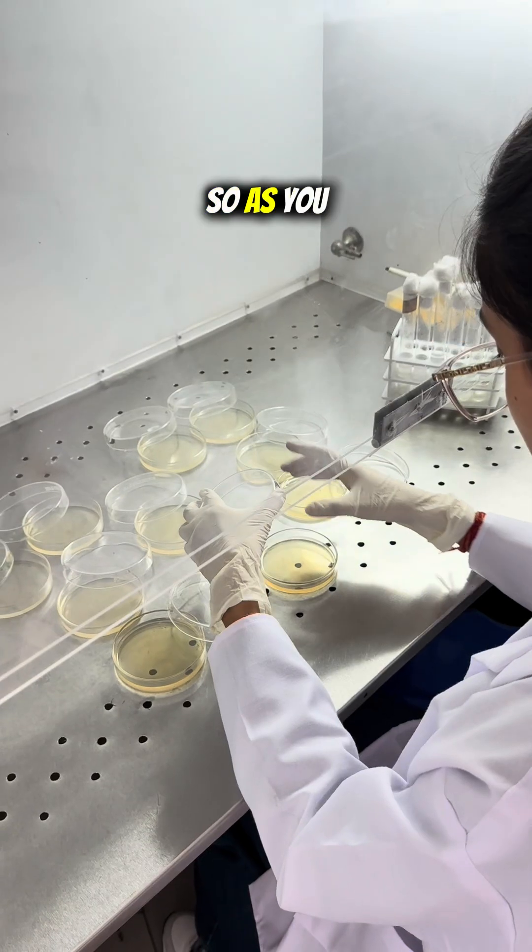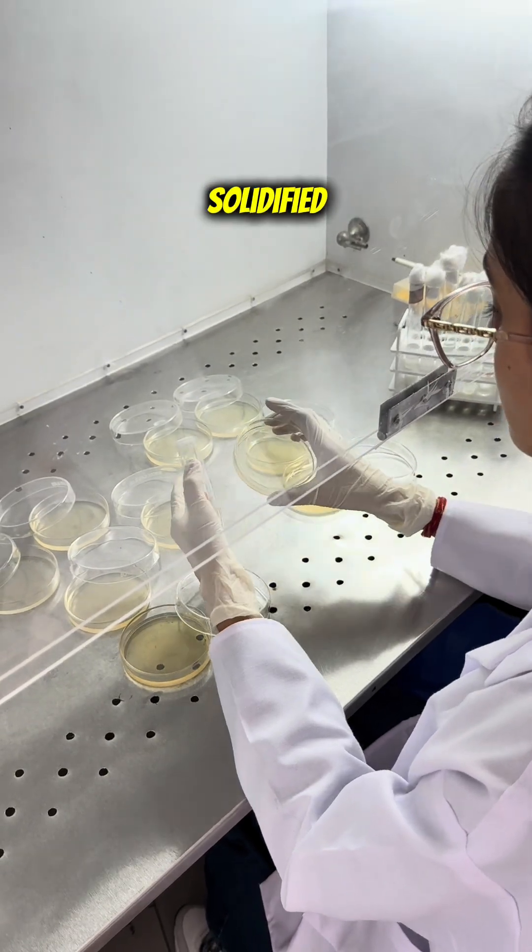After turning off the UV, we turn on the HEPA filter blower. My friend will now be showing you how to do the spread plate technique for our food sample. As you can see, this plate is already solidified, so we will go with this one.